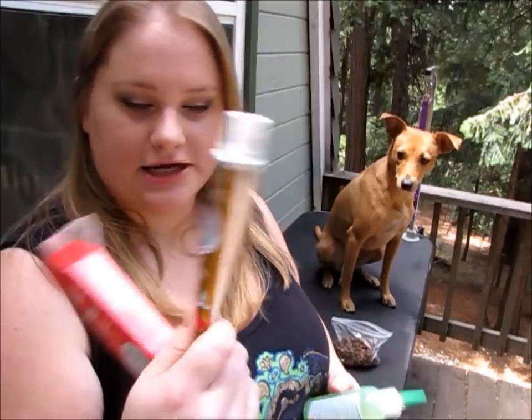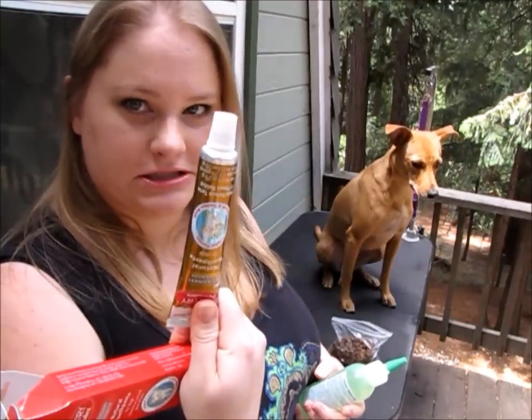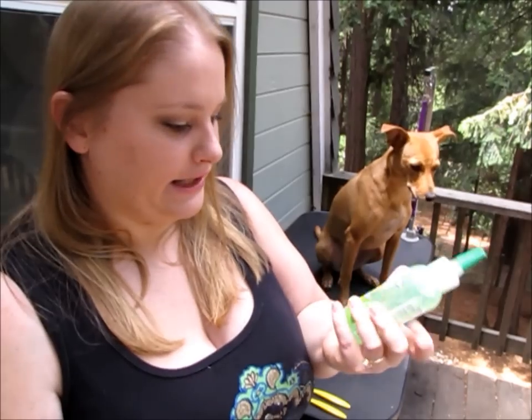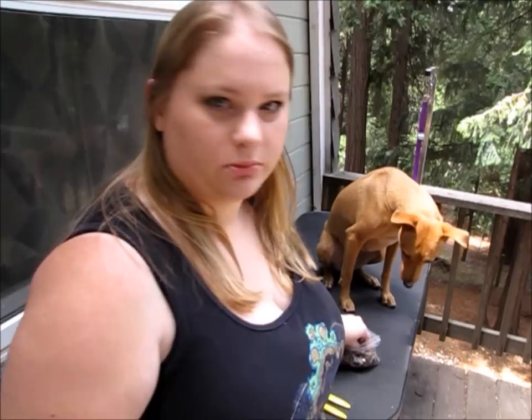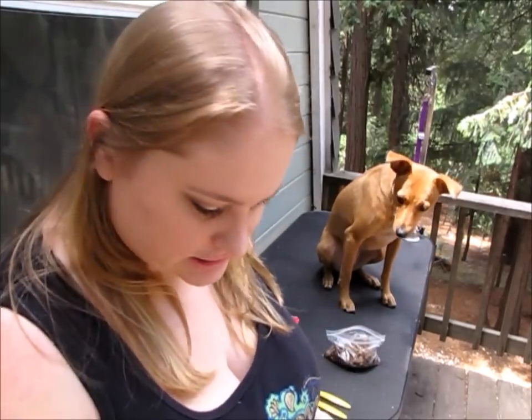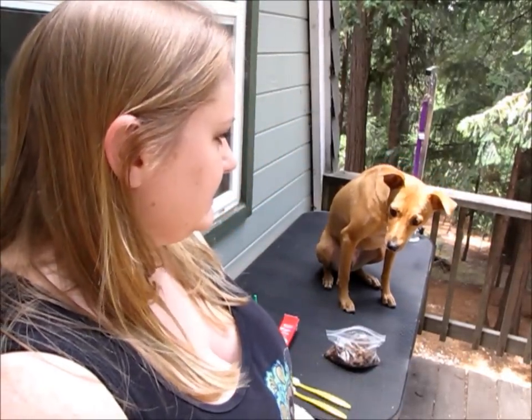I use these two products — I do the toothpaste first and then the clean teeth gel after. Even though it says you don't have to brush with the gel and can just squirt it in their mouth, brushing is better.